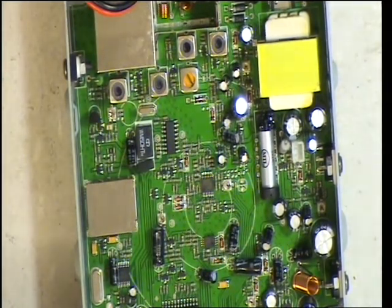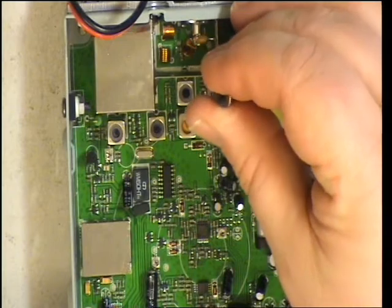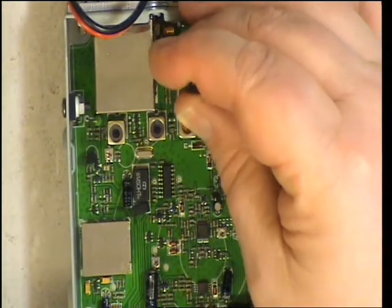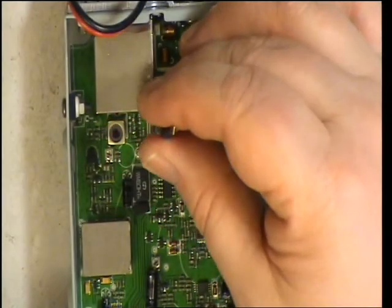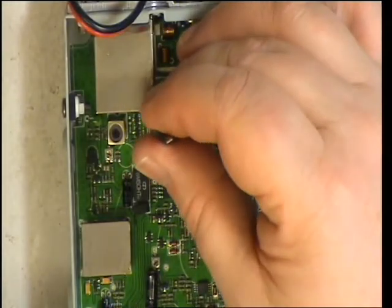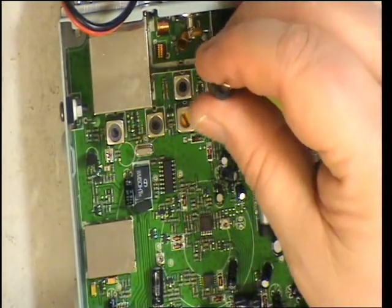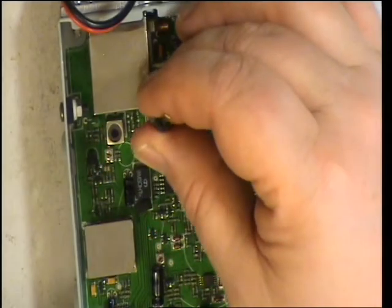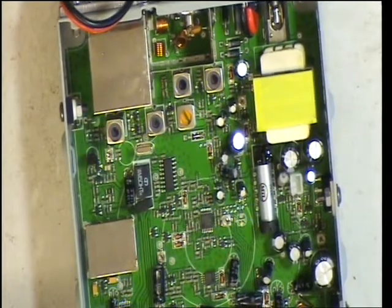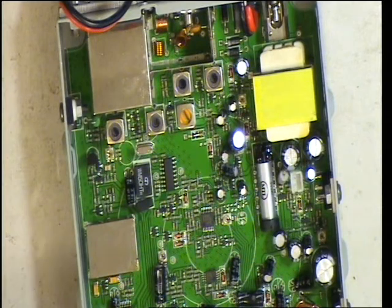That's 0.3 of a microvolt we're listening to. So I'm now looking at the sine wave meter. We can see whether we can improve it even further — and the answer's no. It's receiving down to 0.1 of a microvolt. It's incredible sensitivity. So that's covered the front end.